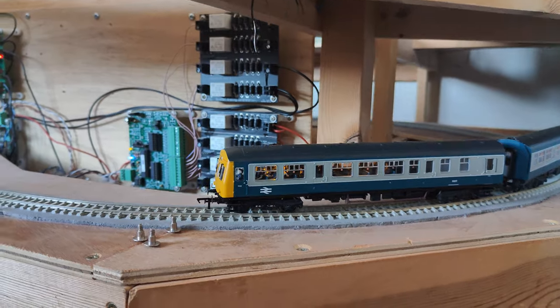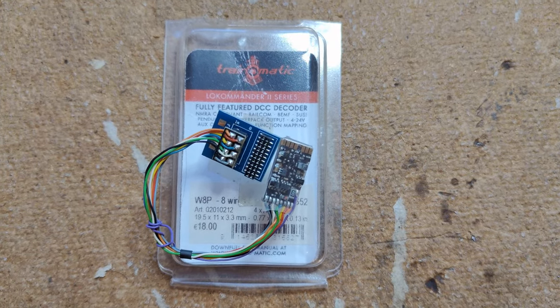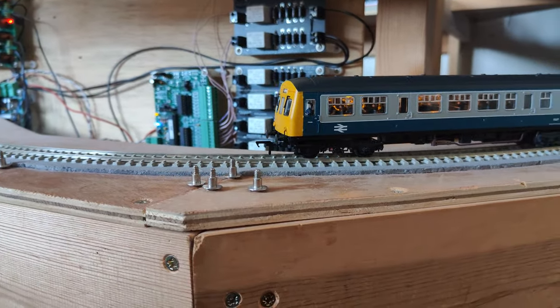I tried one in this Bachmann 101 using a 21-to-8 pin converter plug, which thankfully there was enough space for in this model. This required a few more settings changes, but again I could get it close enough in performance to run in multiple.